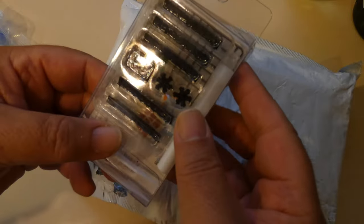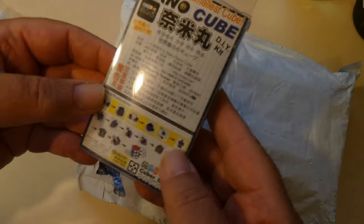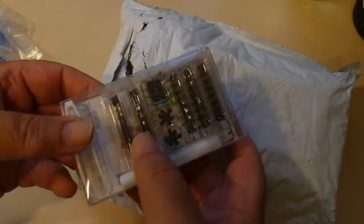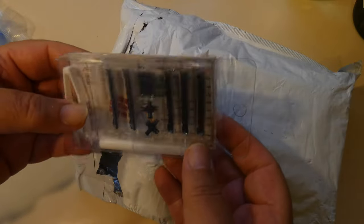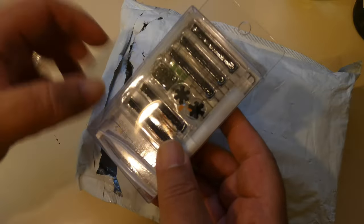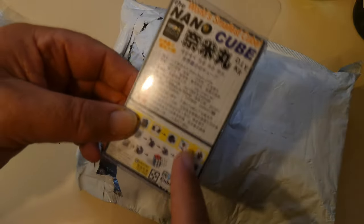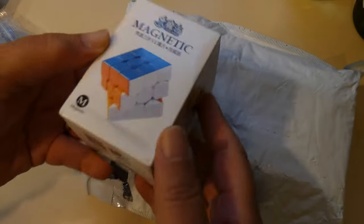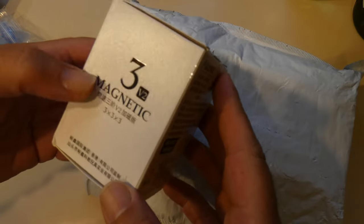That is a 15 millimeter cube do-it-yourself kit. I'm a bit of an engineer at heart so I actually like building things, and that is all the bits to make a cube yourself — a tiny keyring-sized 15mm cube. I'll probably do a video when I come to assemble that.